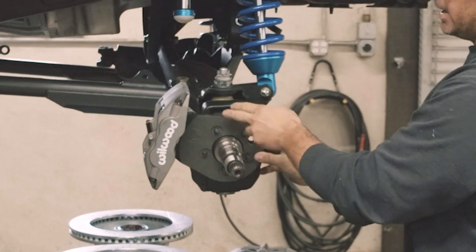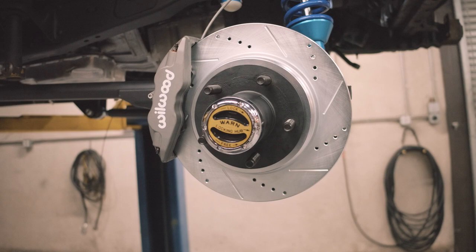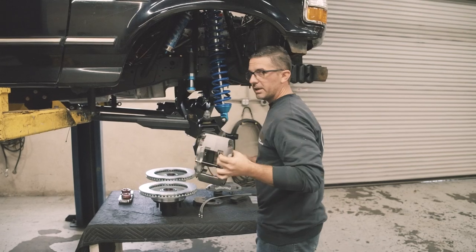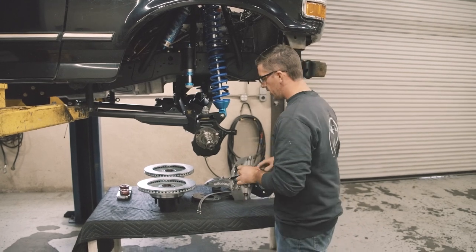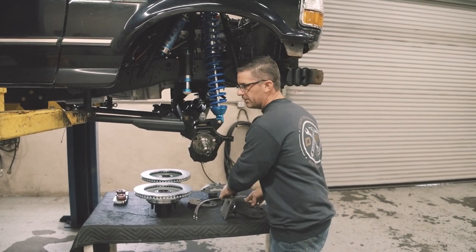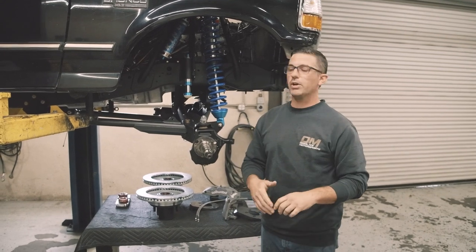This bracket is now going to mount your caliper and allow you to fit that 13-inch rotor. The only downside to this whole assembly is you can't run 15-inch wheels anymore. With the larger rotor and the bigger caliper, it just will not fit with 15s. We tried, it just would not work.